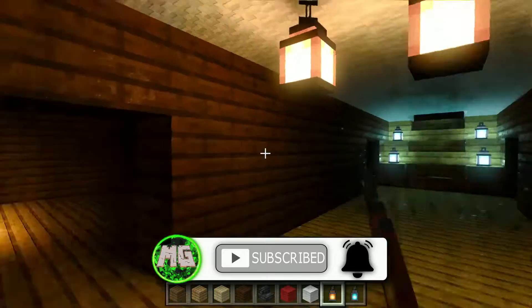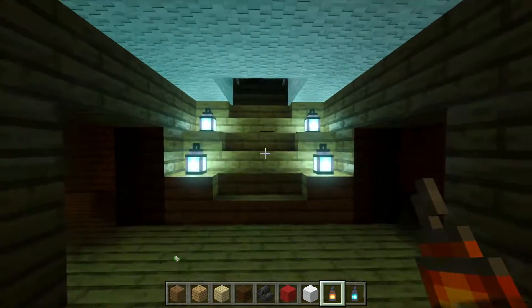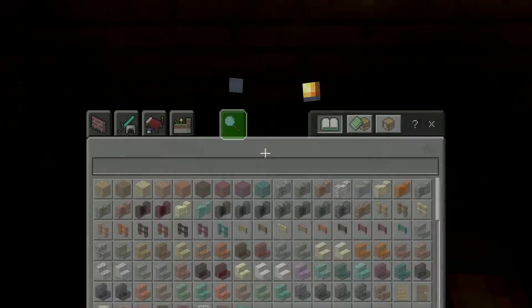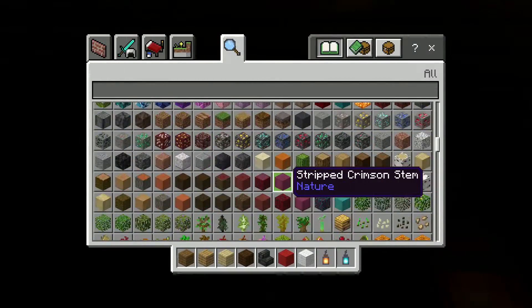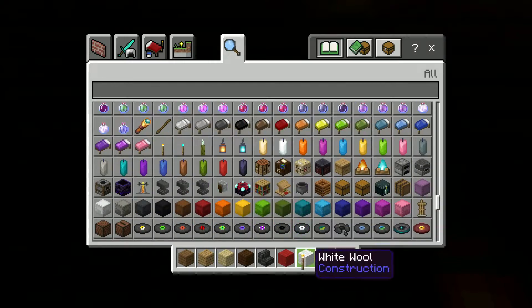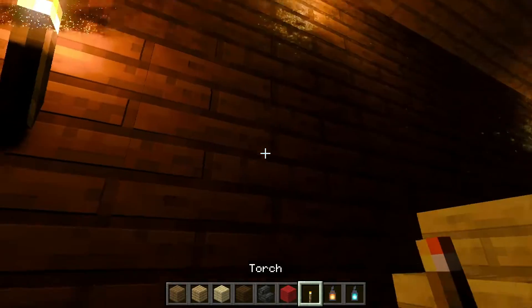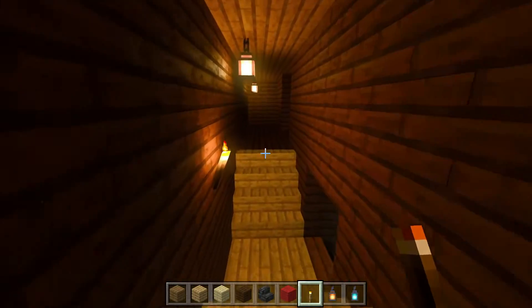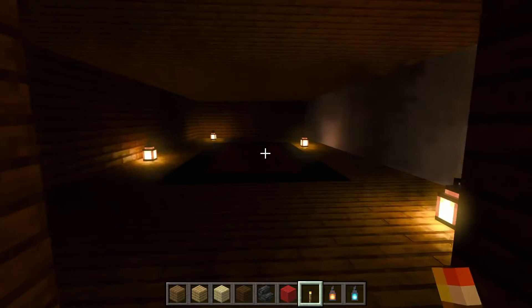I've done a little bit of work off camera. I fixed the stairs over here, and I had to put down a lot of torches to be able to see in here. Let me grab some regular torches because I think these do a little bit better at putting up light. You can see up here I have done some work on the upstairs area.